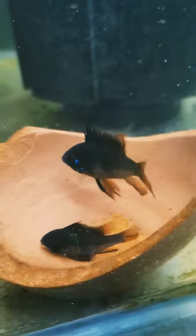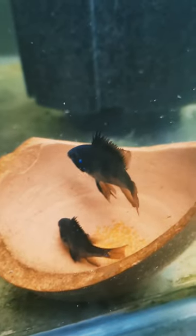Females, on the other hand, have a rounder belly and tend to be slightly smaller. Picking the right pair is crucial, as a compatible male and female will increase your chances of successful breeding.